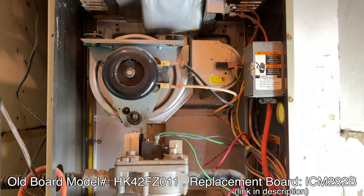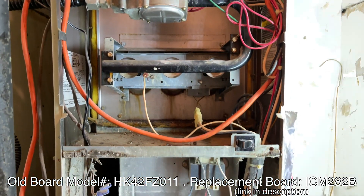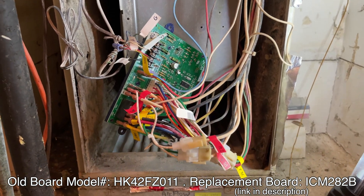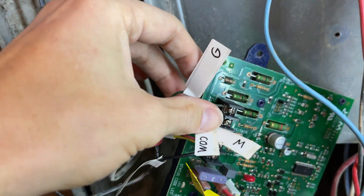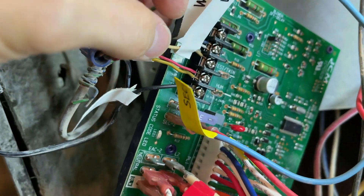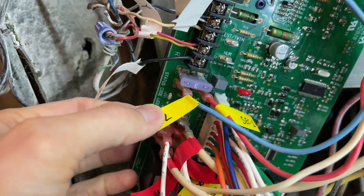Let's get started on the schematics of how to wire things. This was a Carrier Weather Maker 8000 — really a piece of crap, can't believe the board fails so miserably. Anyway, it's an old system with all these wires here and there. Let's get to the good stuff.